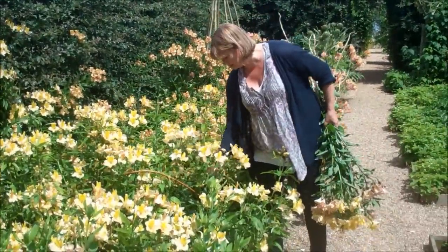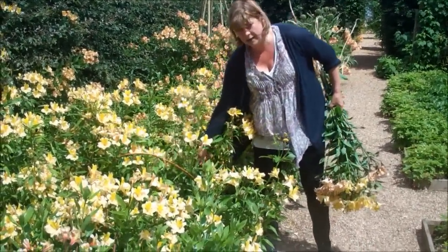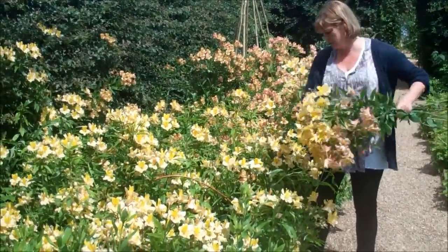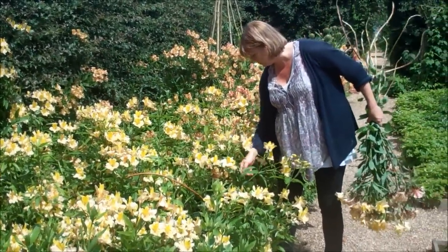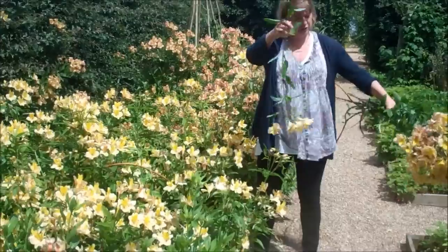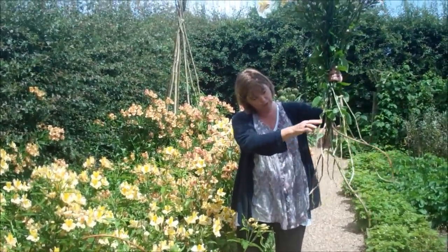Rather than letting them just go over, pick them, harvest them, and bring them inside. They have a vase life of a good two weeks, which is why a lot of us have got bored of alstroemerias, because we see them too much on the garage forecourt. But the reason they're on the garage forecourt is they're just such splendid cut flowers, and it doesn't matter if you've got a twisty stem like these.